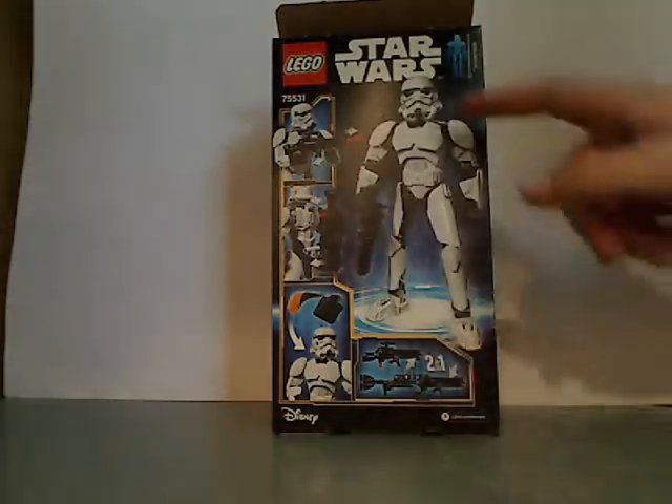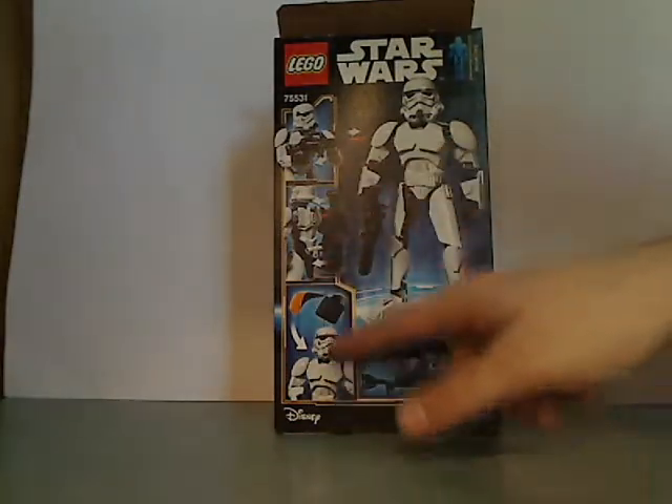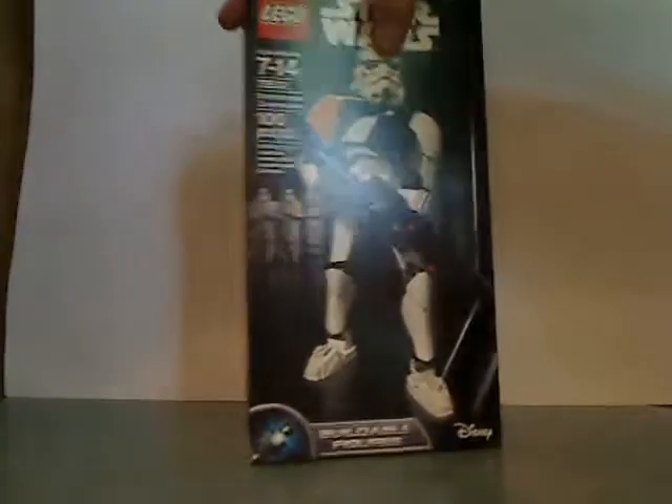This is the alternate version that you can do — a 2-in-1 with the gun — and all the features of it. So that's it with the back.